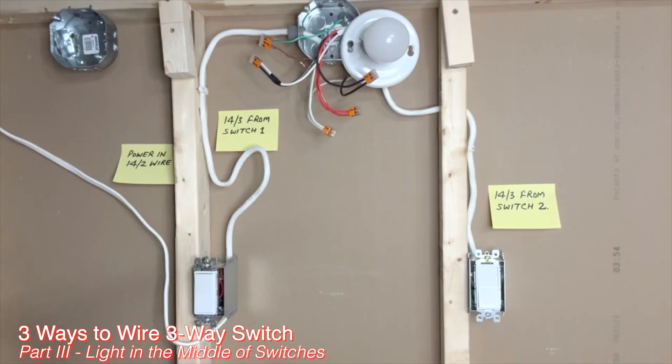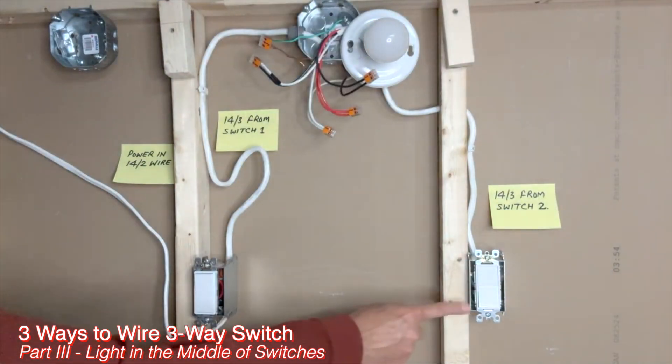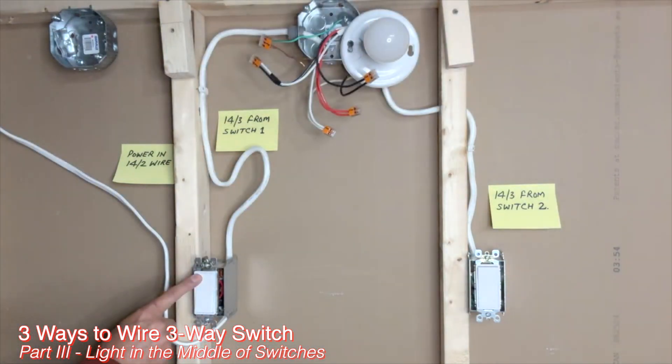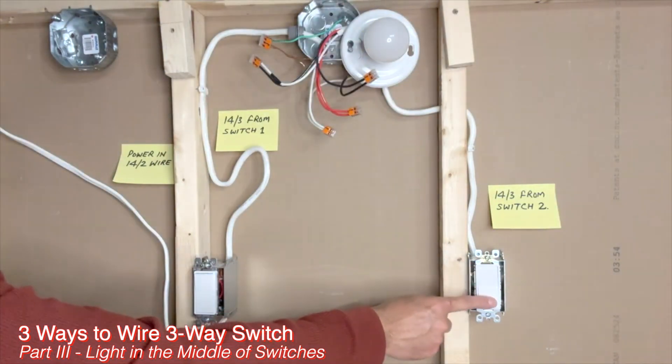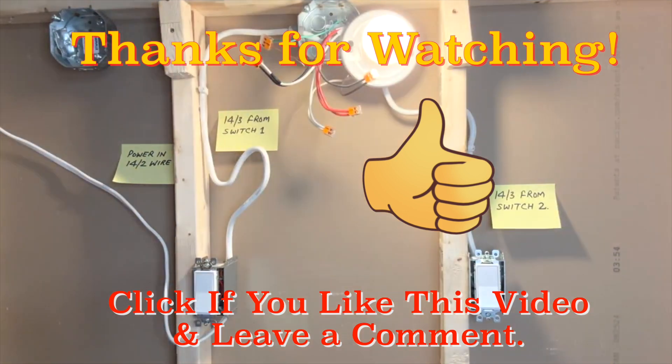I turned the power on from the circuit breaker. Let's verify the connections are correct. First switch: on, off. Second switch: on, off. Turning on from the second switch and off from the first switch works, and on from the first switch and off from the second switch works as well. Each switch also works independently. Everything looks good — that verifies that all connections are correct.